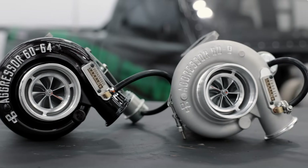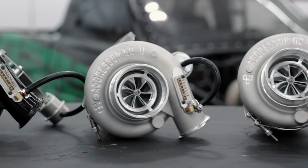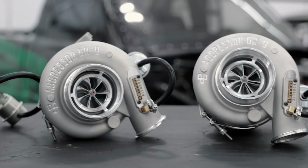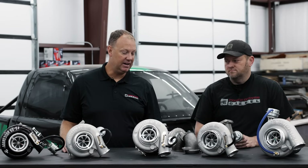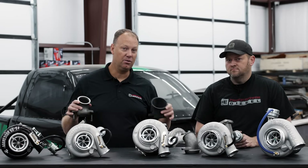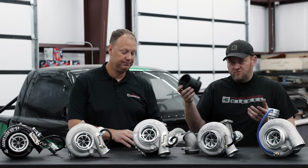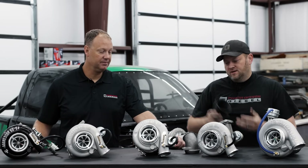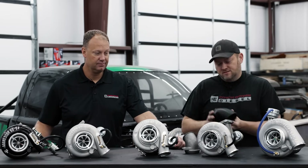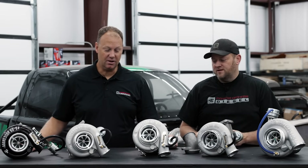All these turbos you're going to see on some testing here pretty quick — we're going to go through each one, get on the dyno, do some towing tests, and really show you how they work and what RPM range you're happy in so you can know which turbo is right for you. With these elbows it'll make them all very easy to install whatever exhaust system you have — you'll be able to buy the elbow, put it with the turbo, and not need a new downpipe. Or you can buy a new HX40 style downpipe — either way, those are readily available.